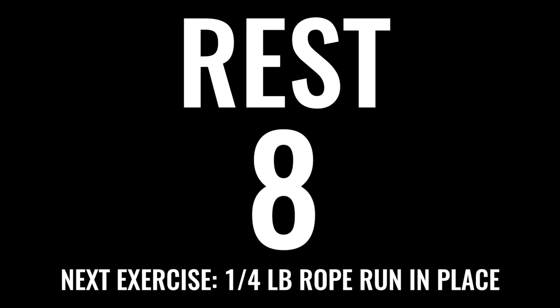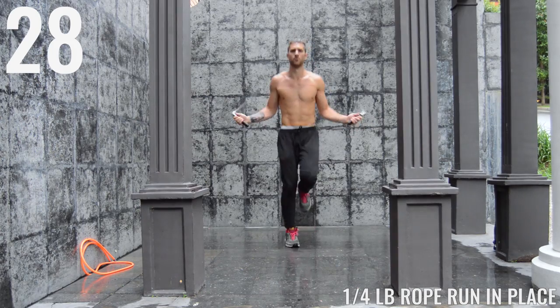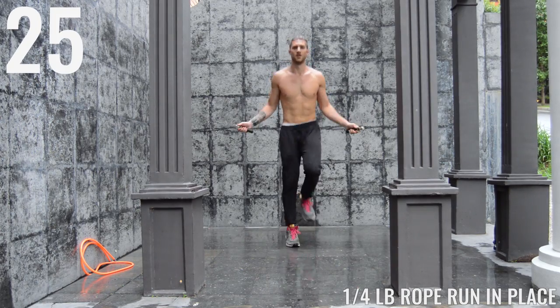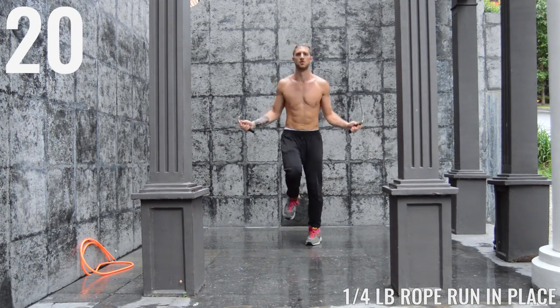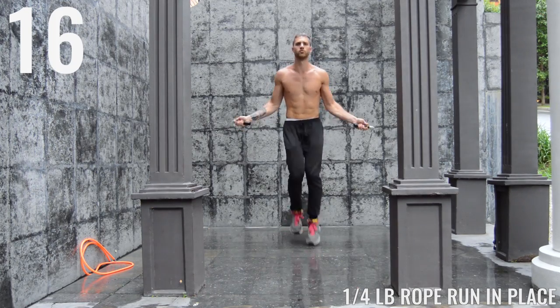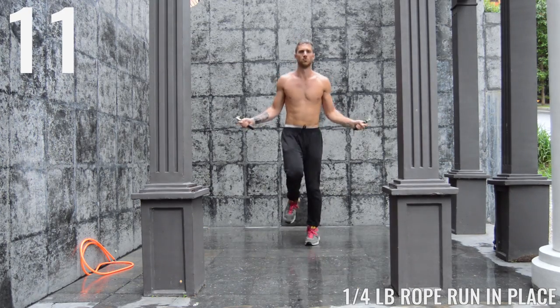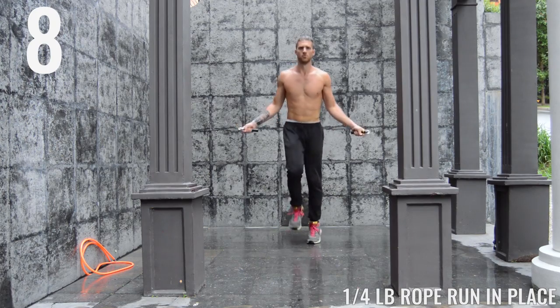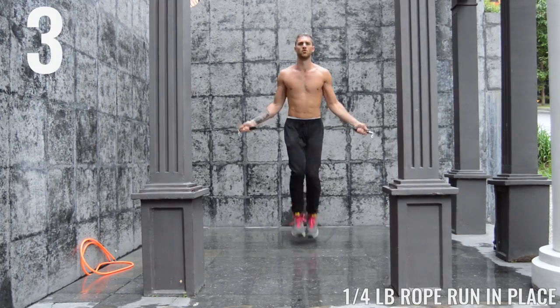The second half of this circuit — grab your quarter pound agility rope as fast as you can. If you need to pause the workout, do it, and we're going to get right back into it. We got the run in place here, and just like in the last exercise we are going between the balls of our feet and the tips of our toes, and we're just sprinting — going as fast as we can. You're going to find that after using the heavier rope, this lighter rope is going to feel really easy and you're going to feel like a jump rope ninja. Whip that rope, go as hard as you can — just 30 second intervals so push yourself all the way through.